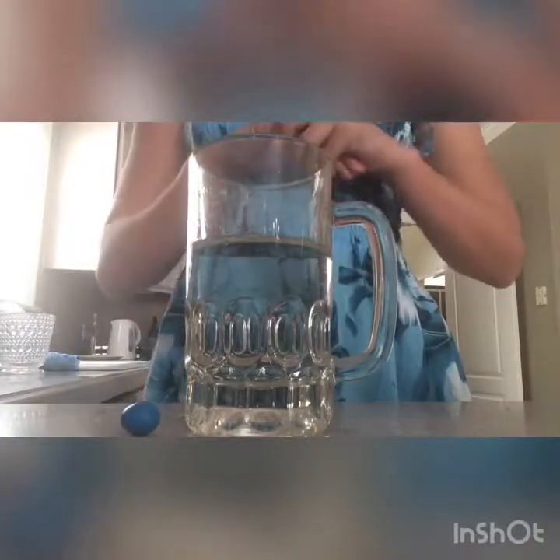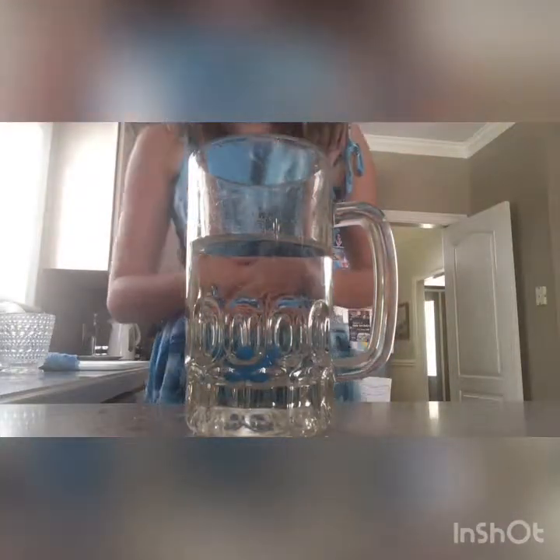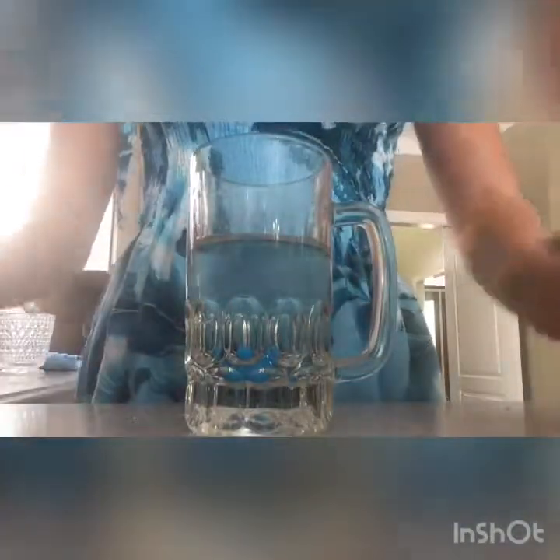So I've got some cold water in this cup and I've got a blue M&M. Now I'm going to put it in. As you can see, it's not really doing that much that fast. You can see a little traces of blue coming up.